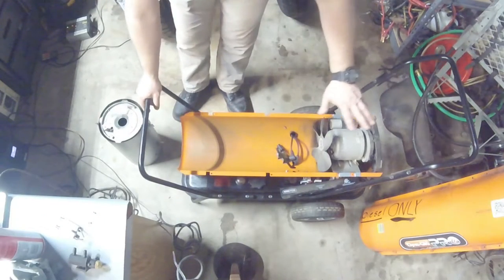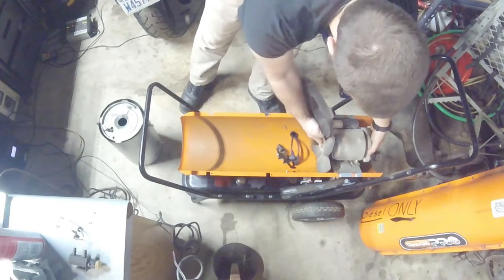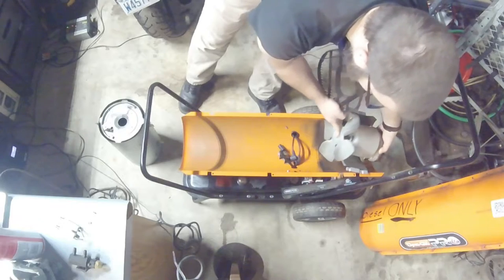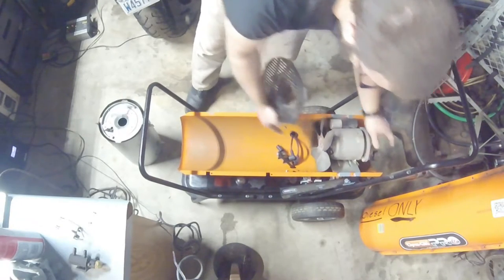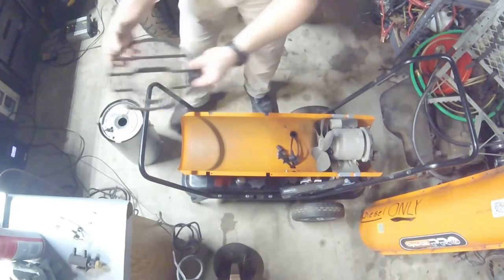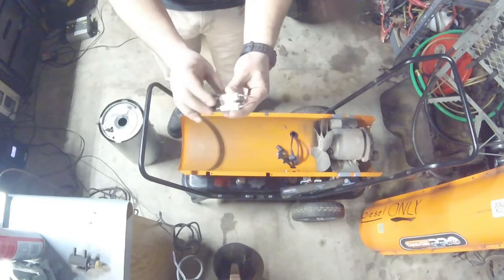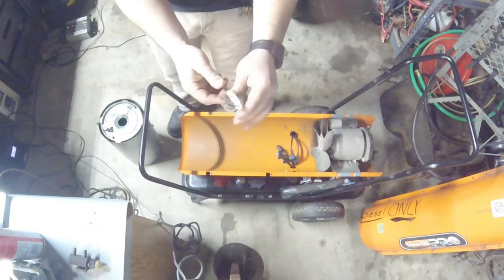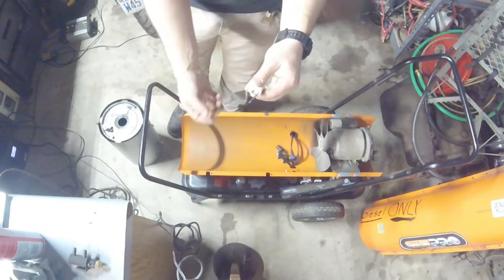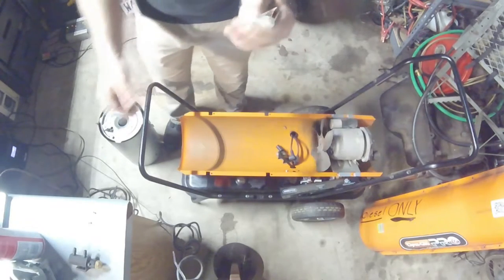I pulled the top on this and there's diesel fuel inside here - you can see some dark around here. These things are operating in really nasty environments. I cleaned out underneath here because of how nasty it was. This piece here is the spark ignition on this model. The porcelain block was completely covered - I don't even know how there was so much diesel fuel sprayed everywhere.